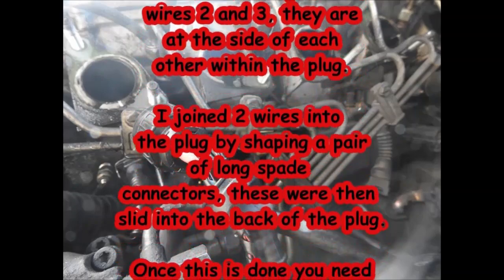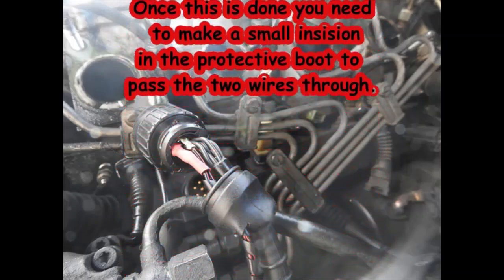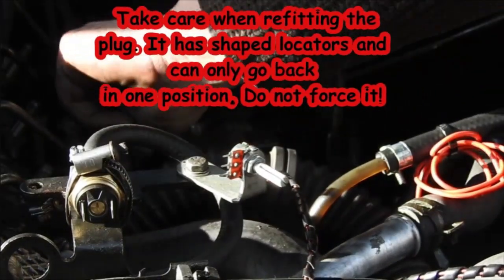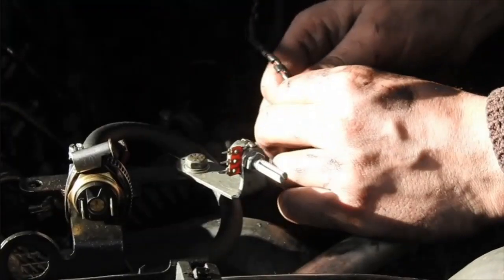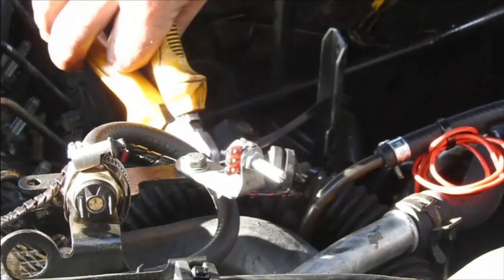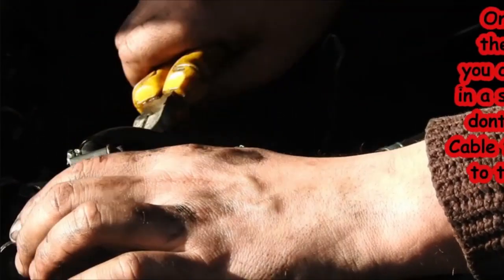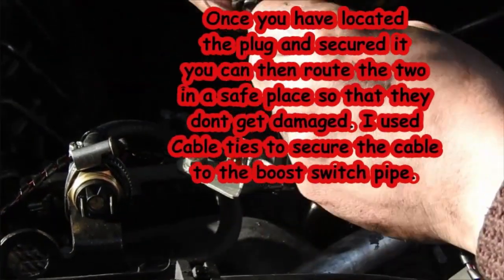Make sure that you've got the plug facing in the right direction when you refit it — it will only go on in one way. Once you have reattached the plug, you need to route the cable up to the boost switch in a place where it's not going to get damaged by any moving parts. I use cable ties to clip it to the pipe that actuates the boost switch. I also wrap some spiral shrouding around the wires just to give it extra protection.